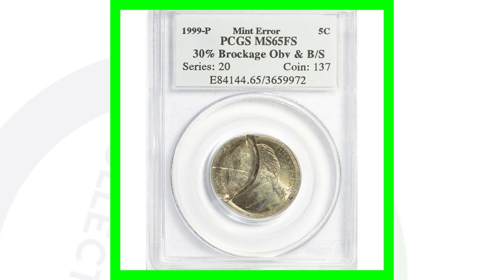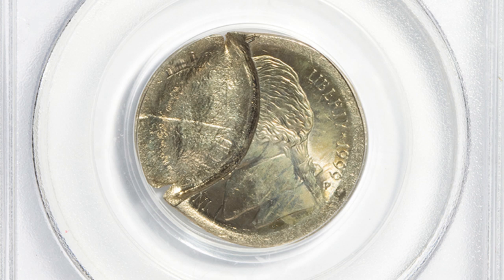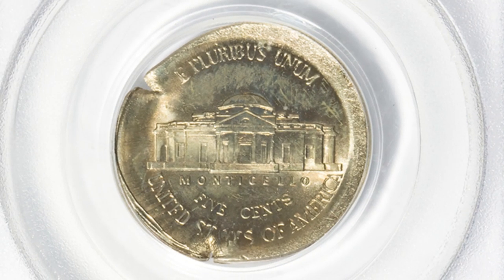Moving on to another brockage error — this is pretty sweet. People will most likely pick these out of pocket change fairly quickly, so if you find one you're very lucky. This coin sold for over $180.